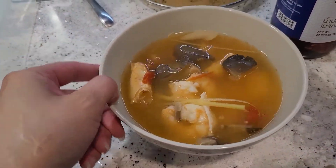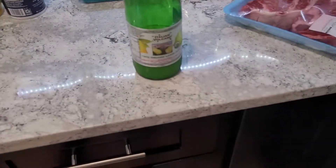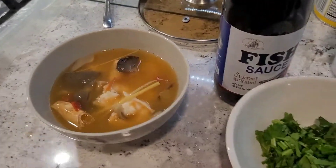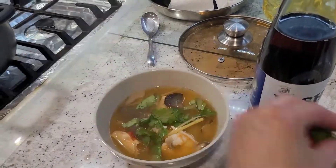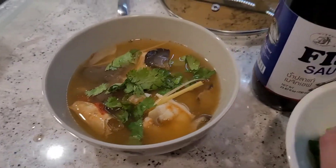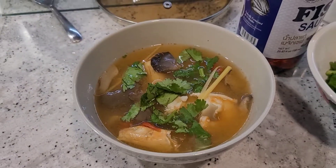And there you have it — this is the Tom Yum Goong, and it's really easy to make. Oh, don't forget your cilantro! There we go. Hope you guys like it. Bye bye, thank you!